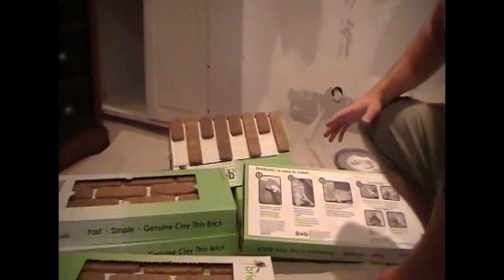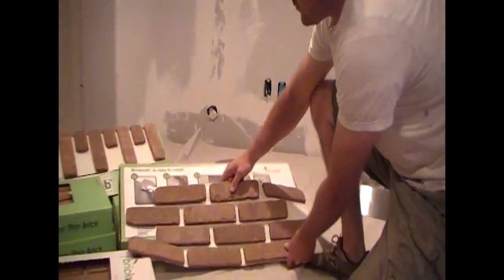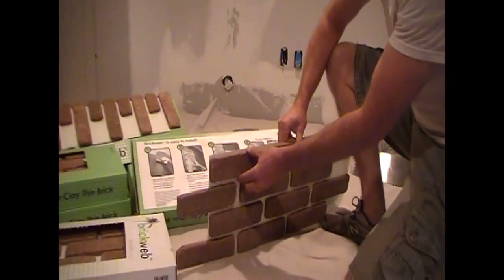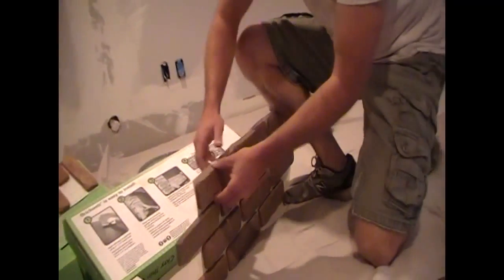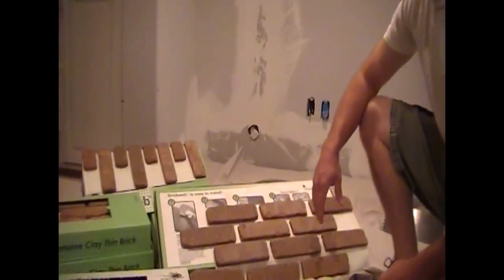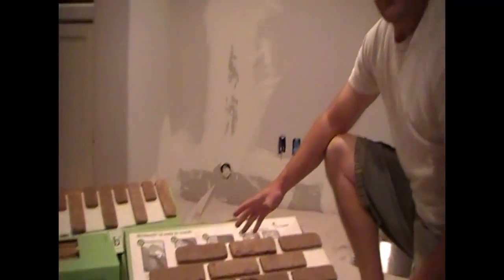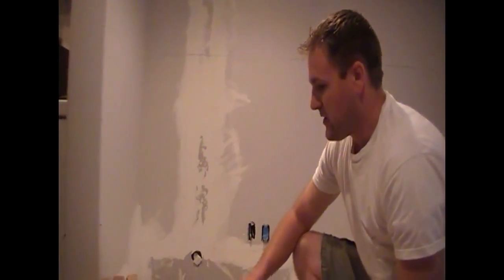Let me go over a little bit of the BrickWeb product. It's a new unique way of installing Thinbrick. What Thinbrick is — the face is the same size as a full brick but it's cut thinner. The unique thing about BrickWeb is this is a genuine clay brick. It's a kiln-fired brick, which means it's the same as any other genuine kiln-fired brick. It's going to last forever, so it's a really nice brick and they've got a ton of colors to choose from.